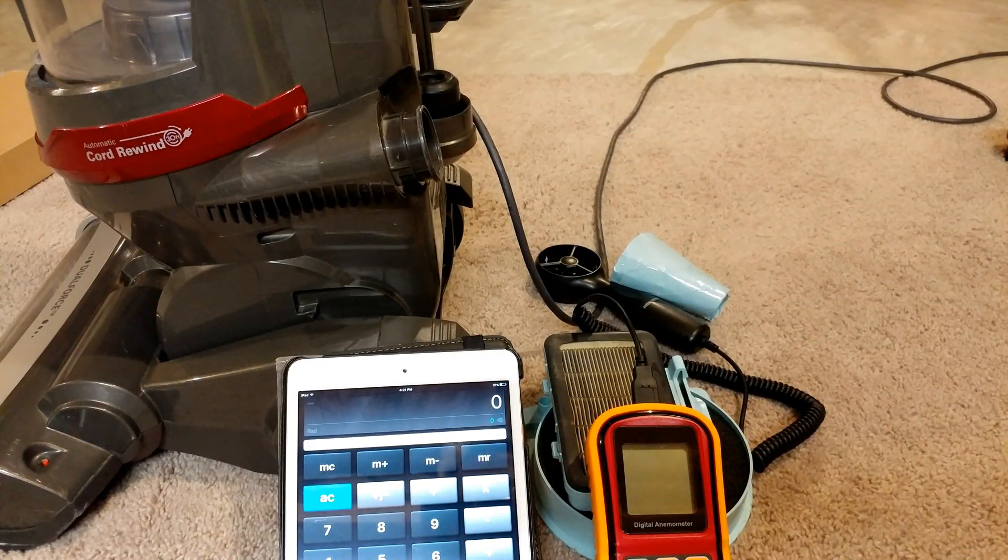Now I've put the canister in, but all the filters are still out — everything, even the filter in the canister and of course the HEPA filter itself. What I want to look at here is specifically how much airflow is lost from the raw motor to the input of the bottom of the canister right there.